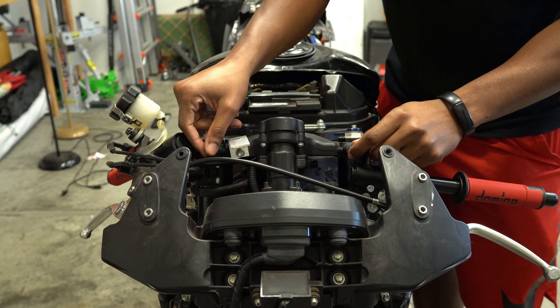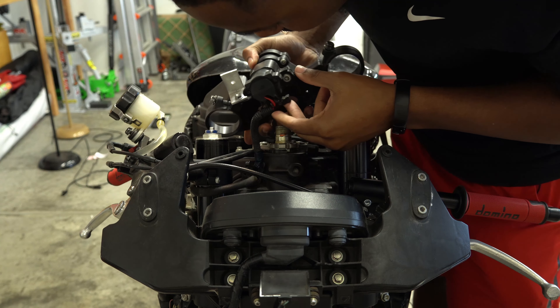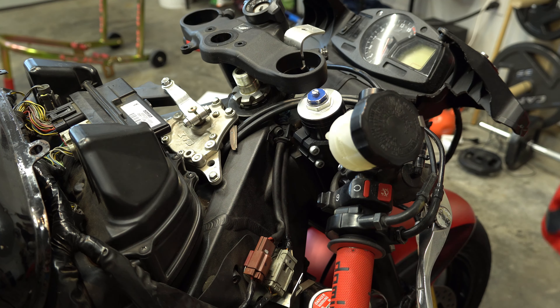Loosen both pinch bolts and we should be able to pop that bad boy straight up off of there. I need to remove this here.